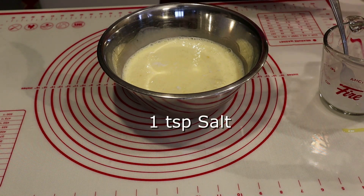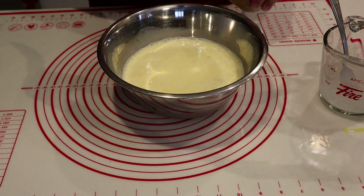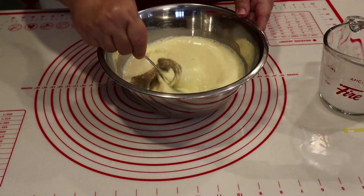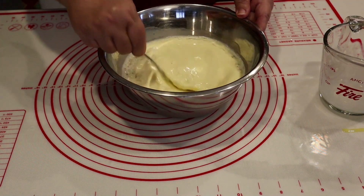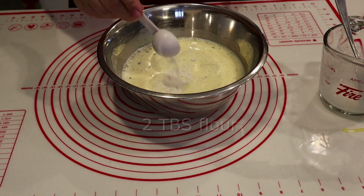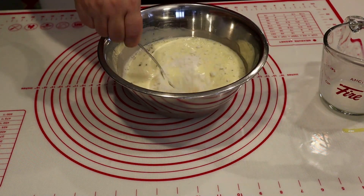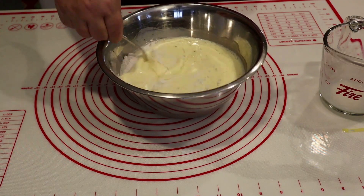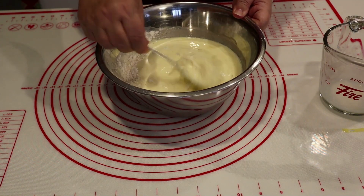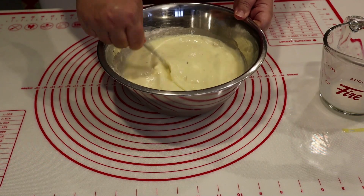Add your seasonings — I'm going to add a teaspoon of salt and a quarter teaspoon of pepper, though how much you put in is totally up to your taste. Then we're going to add two tablespoons of flour. You can also put this flour into your milk mixture before adding it — it doesn't matter, just make sure it's fully incorporated and whisked into the eggs. This really helps with any wetness of the quiche in the end.